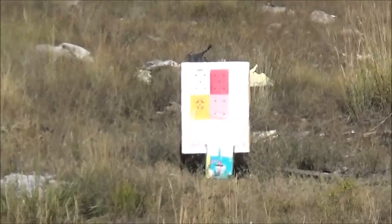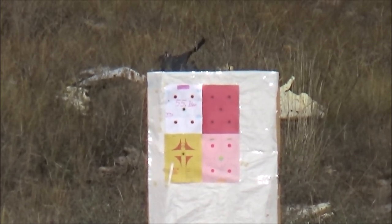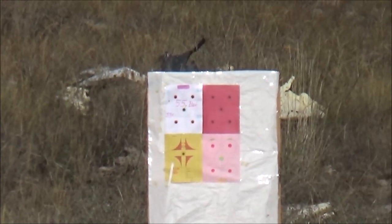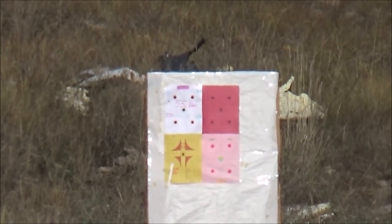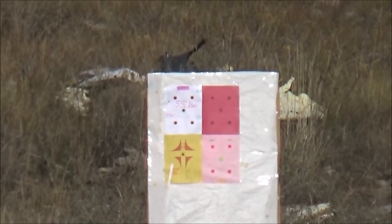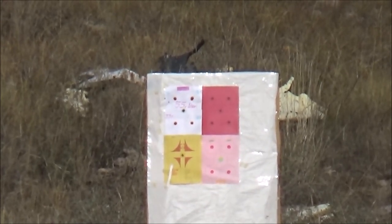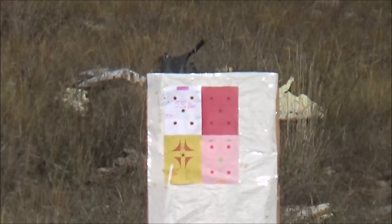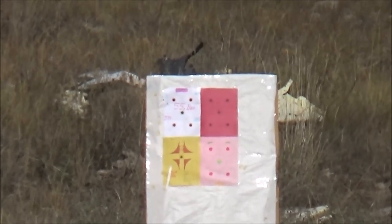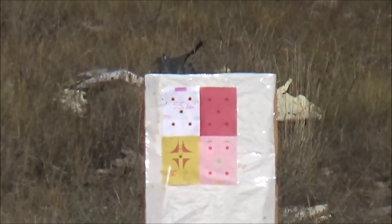There are his targets - the bullseyes he's shooting at are about the size of a dime. He tosses out any group that's over a quarter of an inch. Most of you who read gun magazines will hear that a two-inch group at 100 yards is considered acceptable hunting accuracy. We take that to a whole new extreme - we try to get at least a quarter-inch group or less. We want that bullet to go exactly where we want it, so if there is a mishap, we know it's not an ammunition problem - it's either a rifle malfunction or shooter error.